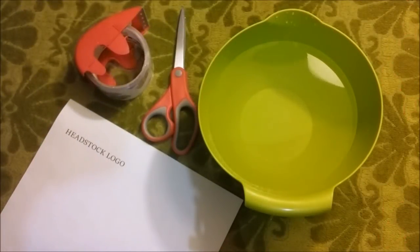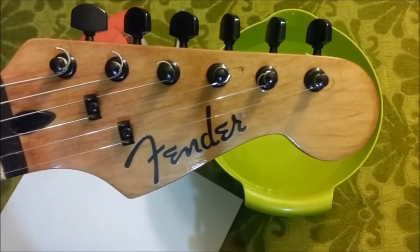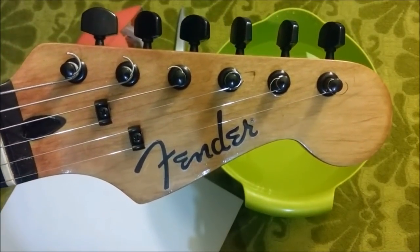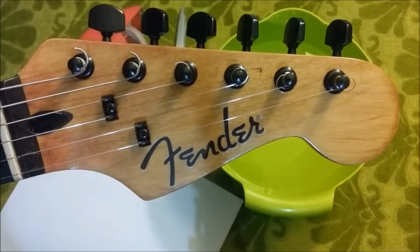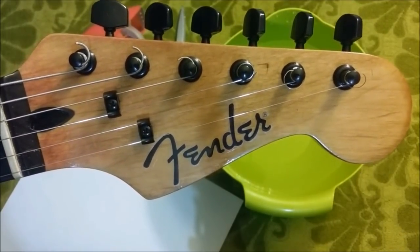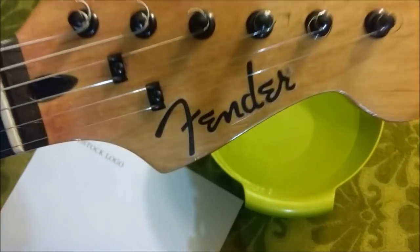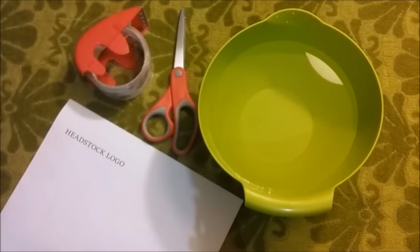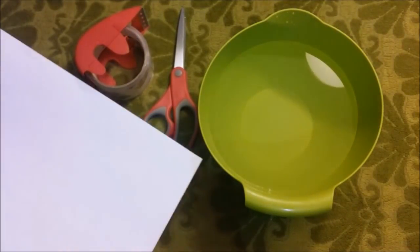Hey, what's going on YouTube? I got another really cool one for you. Bam, looks pretty good right? Now I know that's not a specific logo that Fender would use on a headstock — that's just the one that I chose — and I'm gonna show you how you can make this in the most simplest of ways, simpler than just about any other way that I've seen headstock logos made.